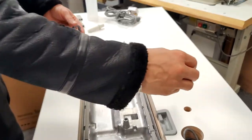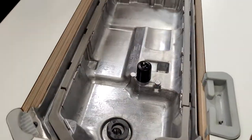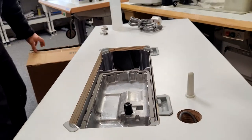You want to assemble like so. Place the mushroom here, the magnet in this little well, and then the final piece of the puzzle goes here.